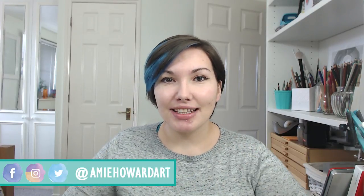Hi guys, welcome to my channel Amy Howard Art. I'm Amy and today's art advice video is art on a budget, or more specifically coloured pencils on a budget.